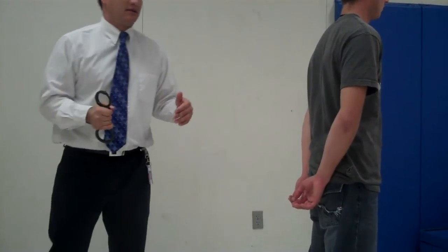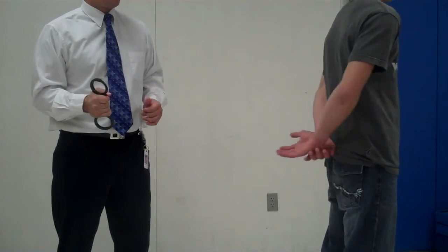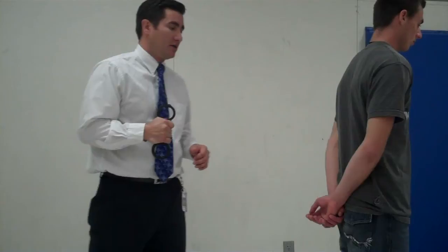Once you have your handcuffs placed properly in your strong hand, we approach the suspect. In a command voice, we tell him to turn around and place his hands behind his back. We always want to go away from our strong hand first — that's our strongest motion, pushing away.